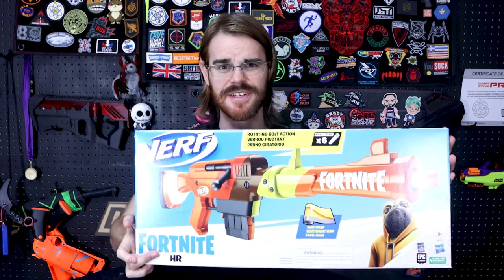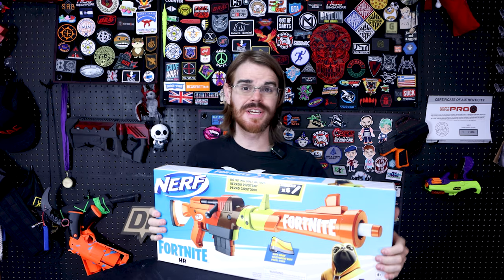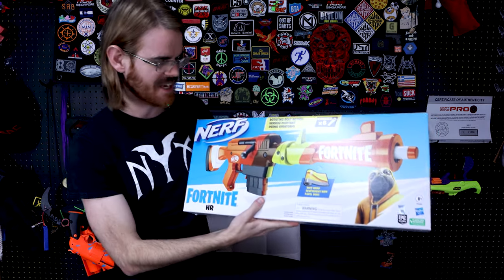How do you do, fellow kids? It's Fortnite time. All joking aside, I have started playing Fortnite again over on my Twitch. The no build mode, no sweats, is pretty good. I find that I like that.